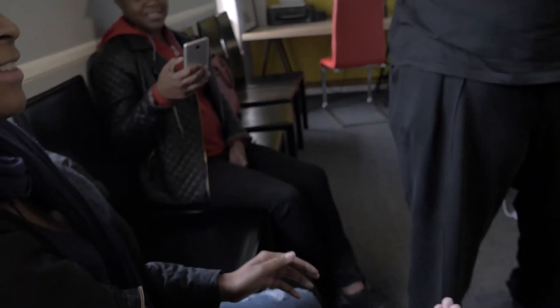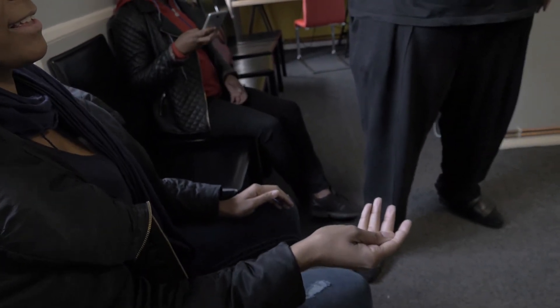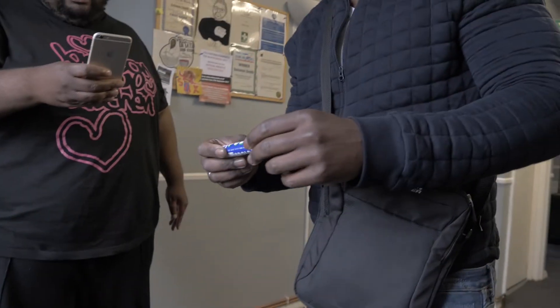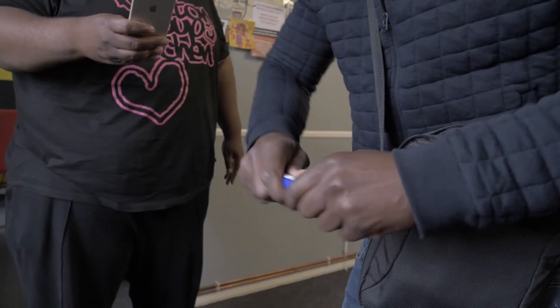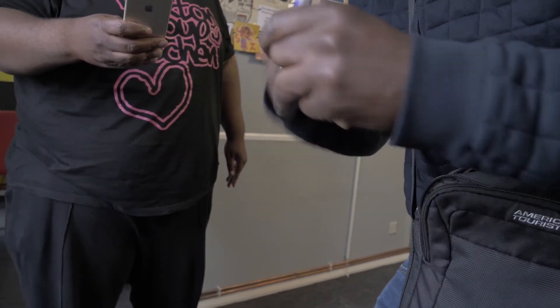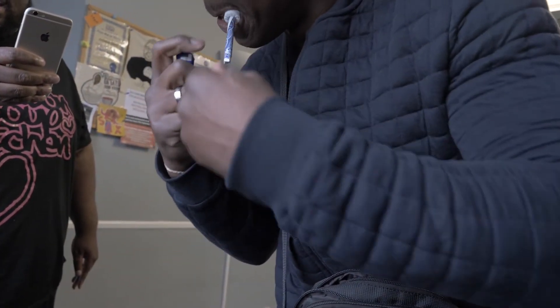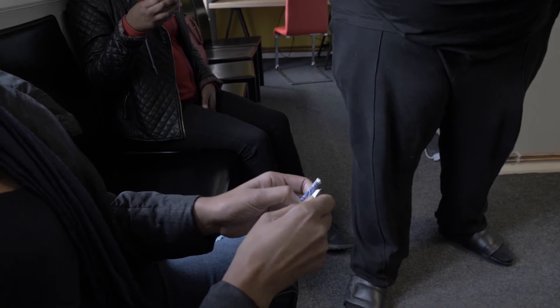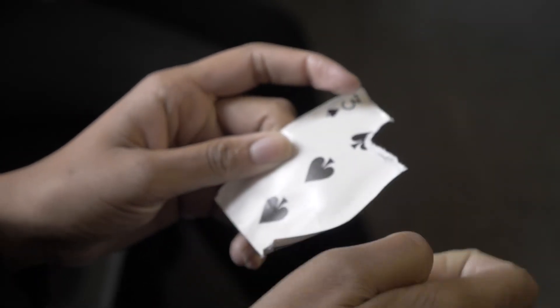Hold on to this piece, yeah? I've got something in my bag, yeah? Oh my word. So what I'm going to do is break this open. Open that quickly. Oh my days. Put the missing piece — is that the missing piece right there? Don't lie.